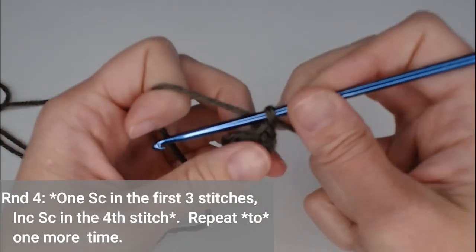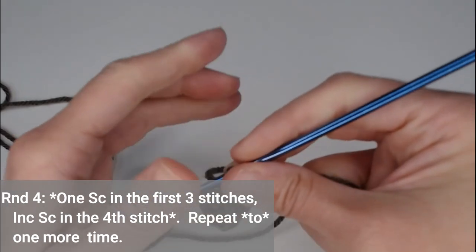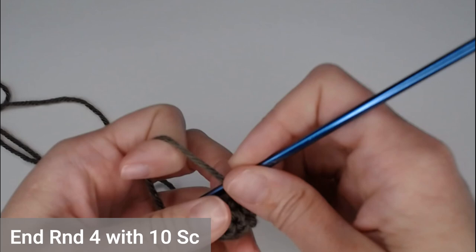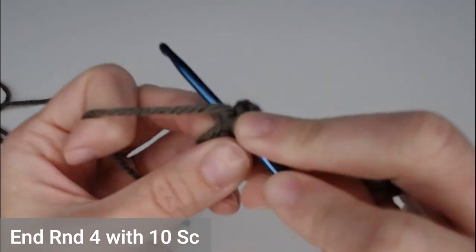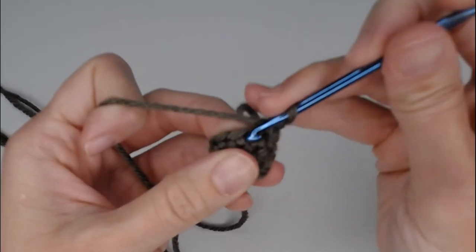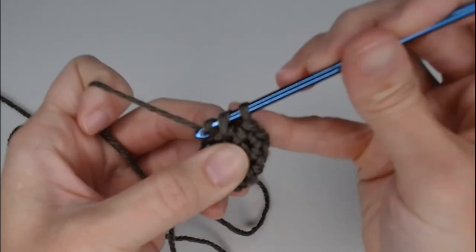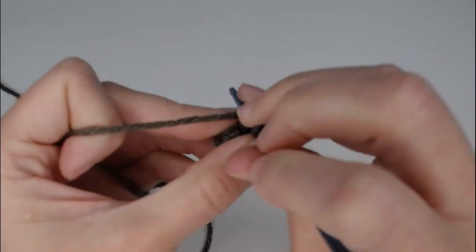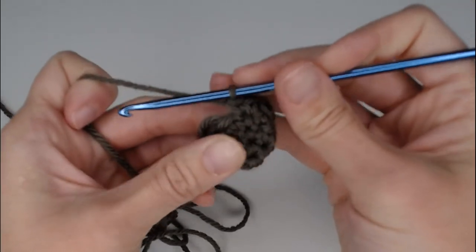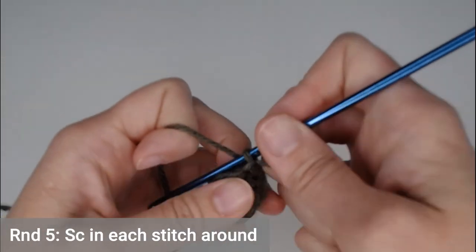For round four, put one single crochet in the first three stitches and two single crochets in the fourth stitch. Repeat that pattern two times total. You will end round four with ten single crochets: one, two, three, then two single crochets — one, two — then repeat: one, two, three, then two single crochets — one, two. Round five is the last round for the ear: just one single crochet in each stitch all the way around.